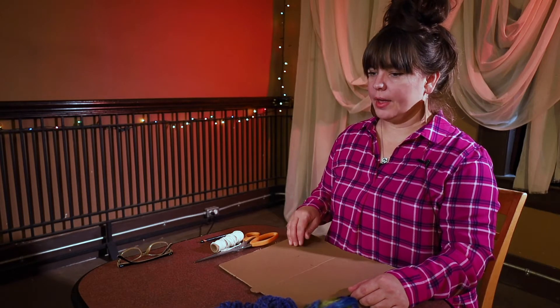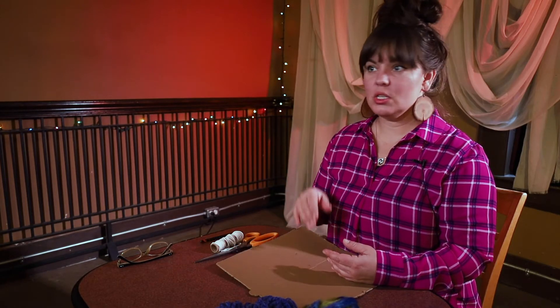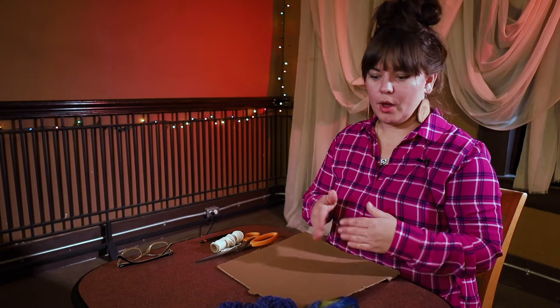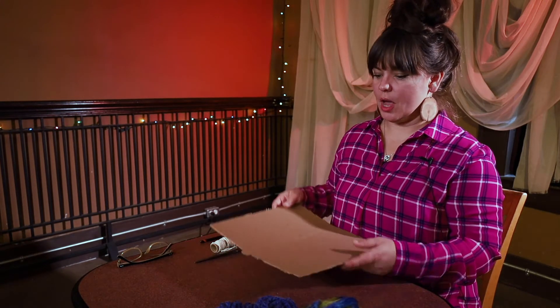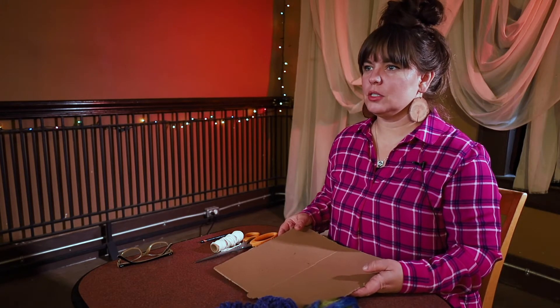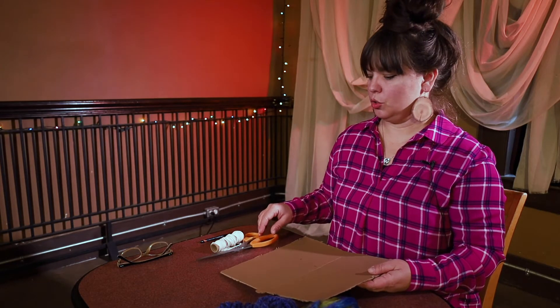Similar to the braided rug — I don't know if you saw that one — I'm going to do a mini version so I can show you the process, and then you decide what size you want your weaving to be. Sometimes it's best to start out small just to get a feeling for it and then move on to larger pieces.